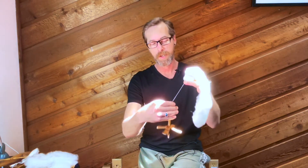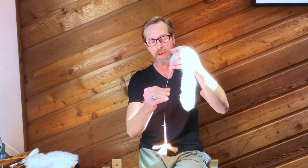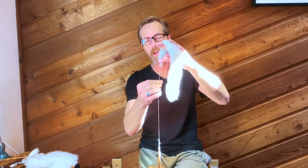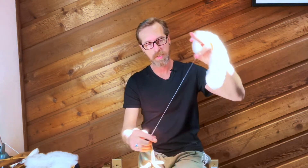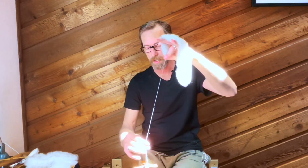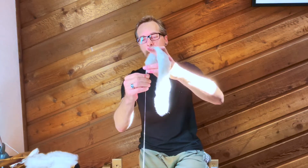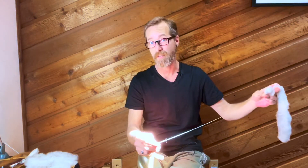Now that we've got this nice and hooked up, we are going to just give it a spin and we're going to draft out some fibers. If you look at the area where I'm drafting, it creates a little triangle in here. And since this is a woolen spun, I actually can let go — the twist is not going to travel too far up into my yarn. I'm using a little bit smaller spindle just because I want a little bit finer yarn.